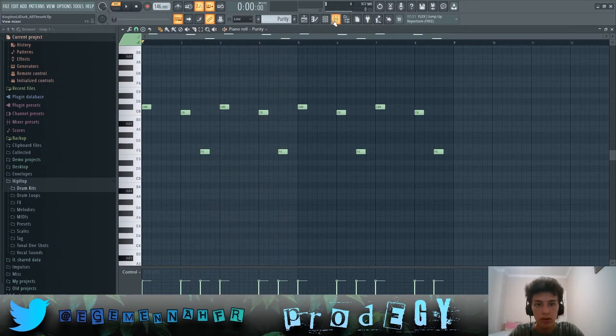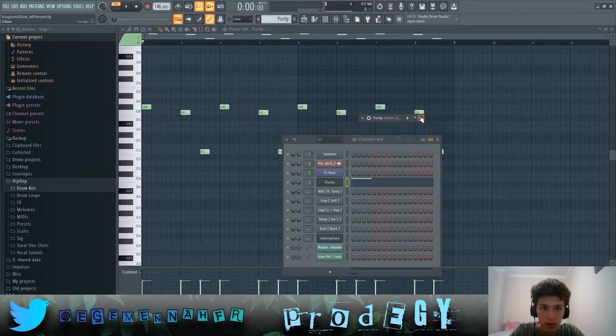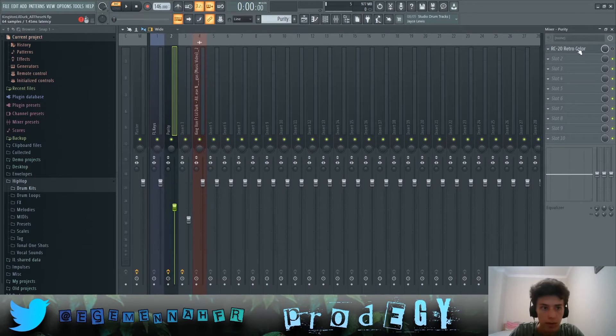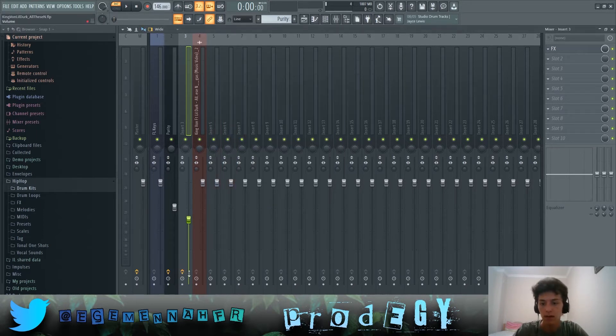For the second melody, we have this preset in Purity called Trans Bleep One, and it plays the same thing over and over again. I put an effector on it with the Wall Box Vocal setting, with these parameters, to give it more of a vocal kind of feeling. Without the effects it sounds different.